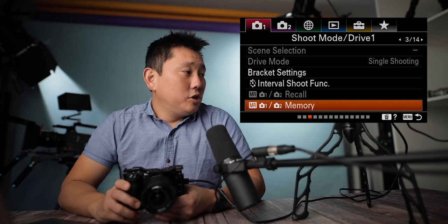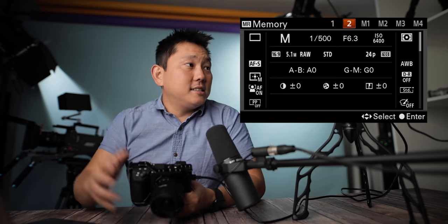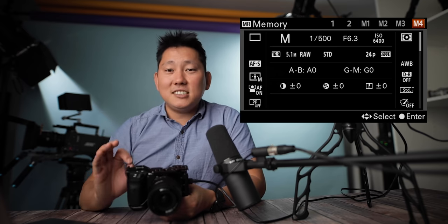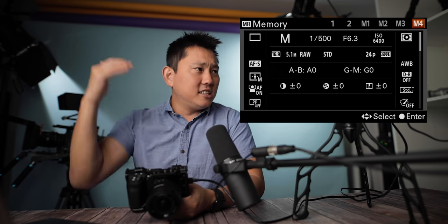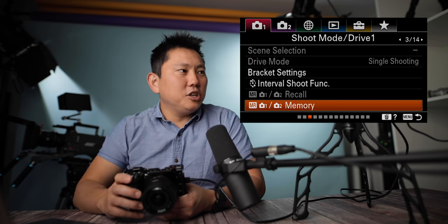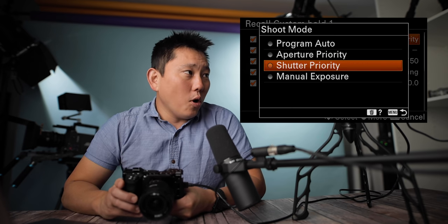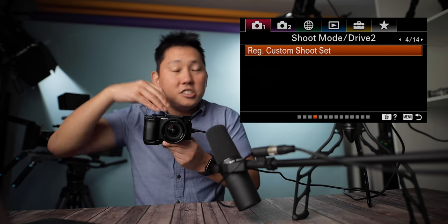Memory recall and memory settings are cool because if you have some settings you like to regularly shoot in, you can save them here on settings one or two on the dial itself. M1 through M4 are actually saved on the SD card, so when you format the memory card it clears those out too. After saving, you can recall them through the menu or just turn the dial to the preset. You can also register custom shoot sets — three recall custom holds you can program in. The hold settings let you press a custom button to temporarily switch to those settings, then release to go back — useful for shooting sports.